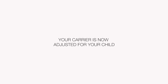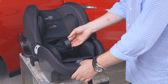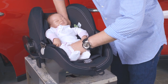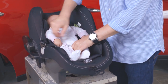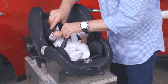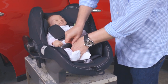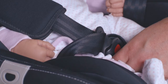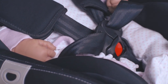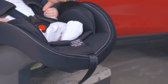Your carrier is now adjusted for your child. Press your harness adjuster to extend the length of the harness and place your baby in the carrier. Place each arm through the shoulder strap of the harness — arms and legs must be free and not bound, and the legs must sit on each side of the crotch strap. Fit either of the harness buckle tongues; you will hear a click when both tongues are fully engaged. Remove the slack from the lap straps and pull the adjuster strap to remove excess slack.